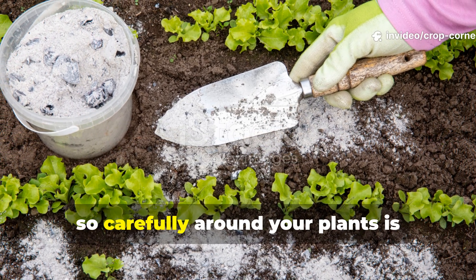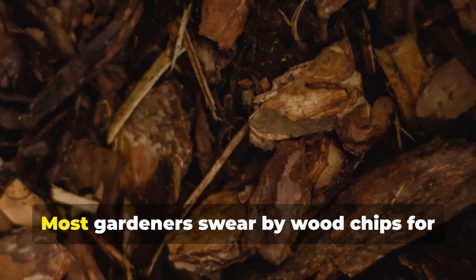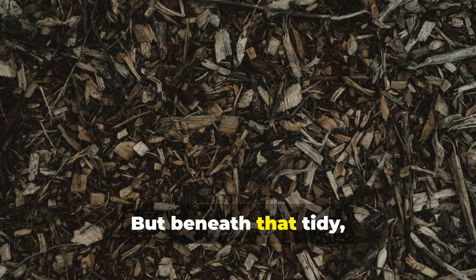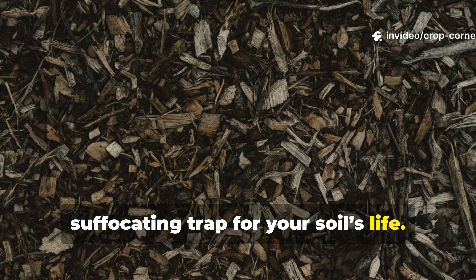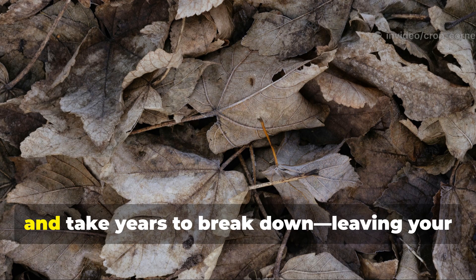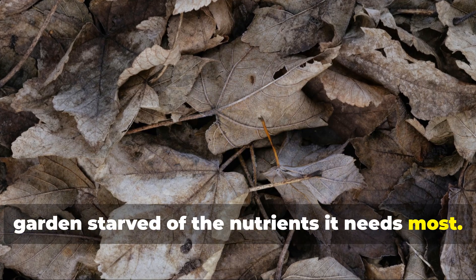What if the mulch you've been spreading so carefully around your plants is actually hurting your soil instead of helping it? Most gardeners swear by woodchips for keeping moisture in and weeds out, but beneath that tidy earthy look lies a slow, suffocating trap for your soil's life. Woodchips can rob your soil of nitrogen, choke out microbes, and take years to break down, leaving your garden starved of the nutrients it needs most.